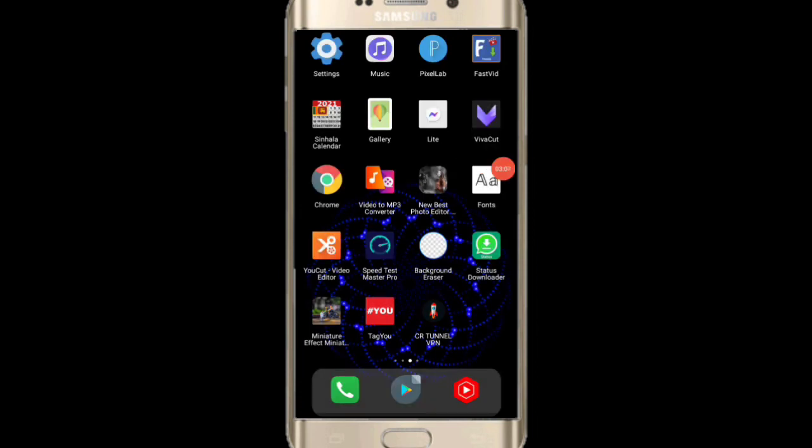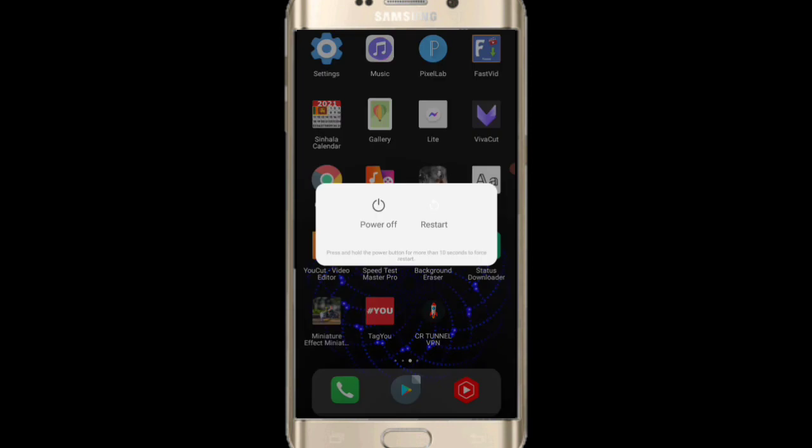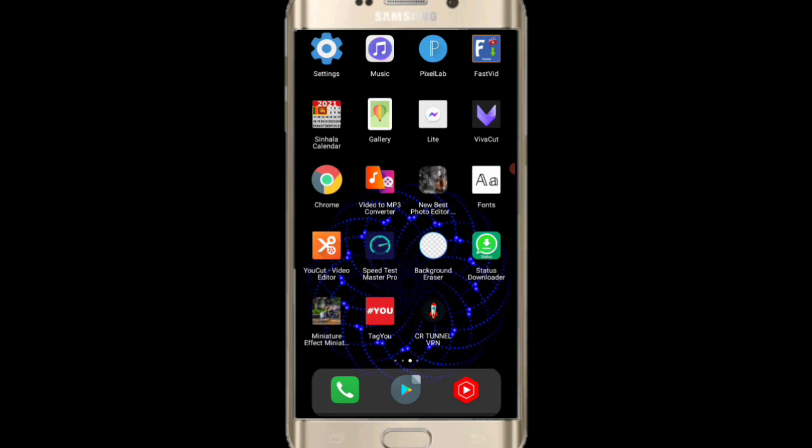If you want to touch the power button, you can touch the power button to restart your phone. You can turn the phone into your program and create another phone. You can start the software and create another app. You can push the power button to reset your phone.